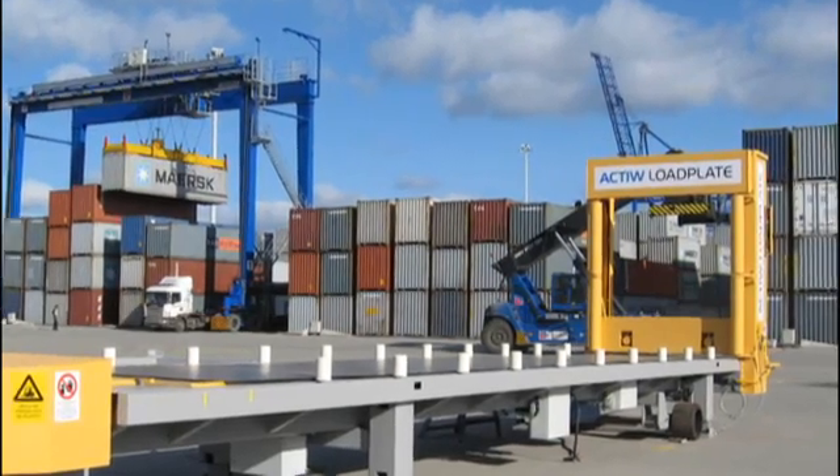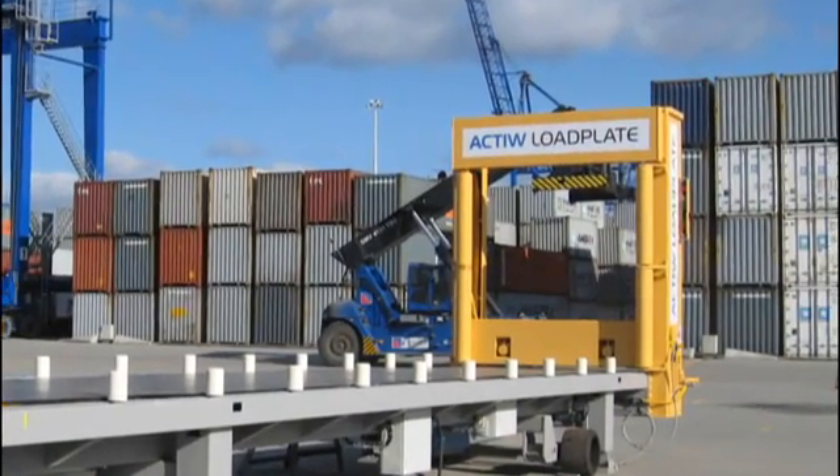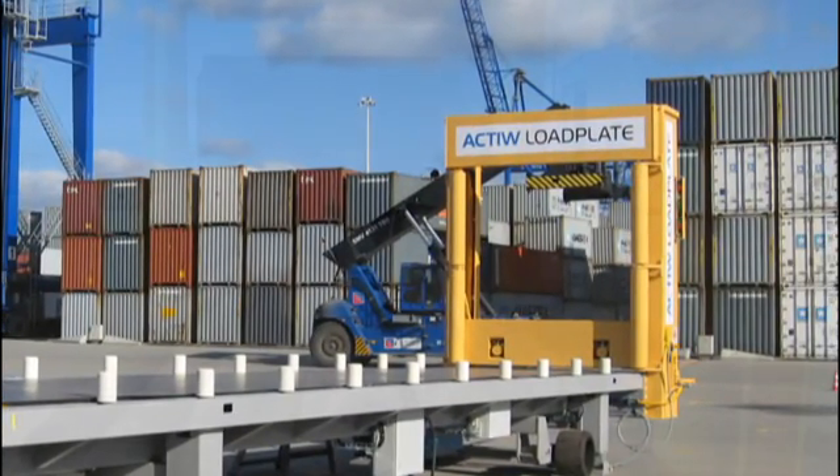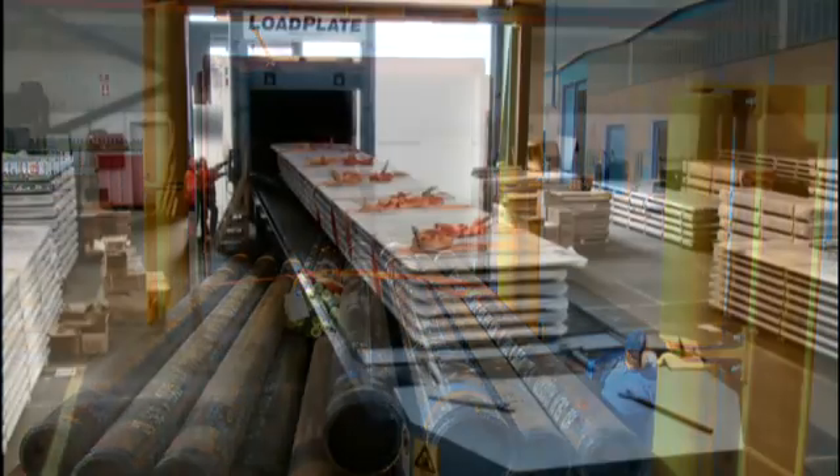As the Load Plate unit is not designed for any certain product or type of cargo, complex cargo and heavy items such as tubes, steel plates and coils can be easily loaded by the same Load Plate.